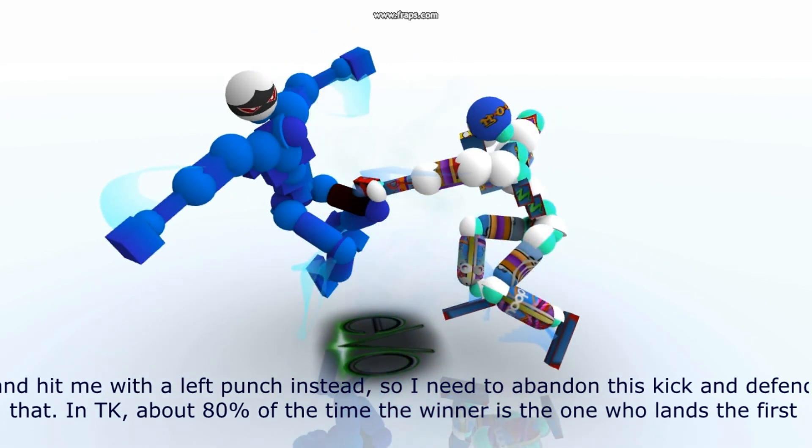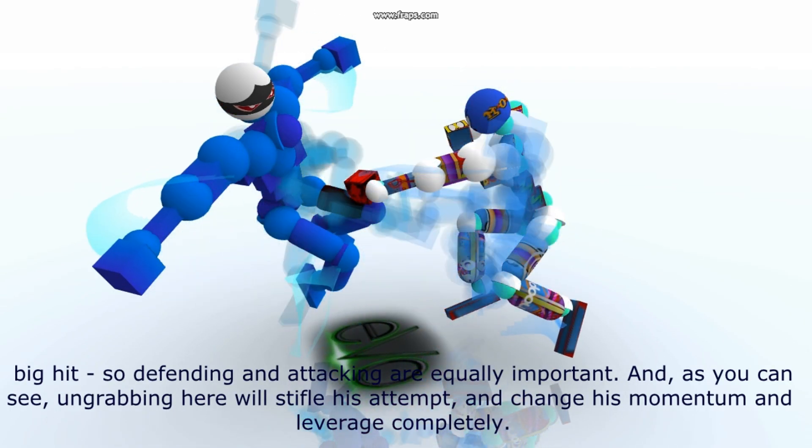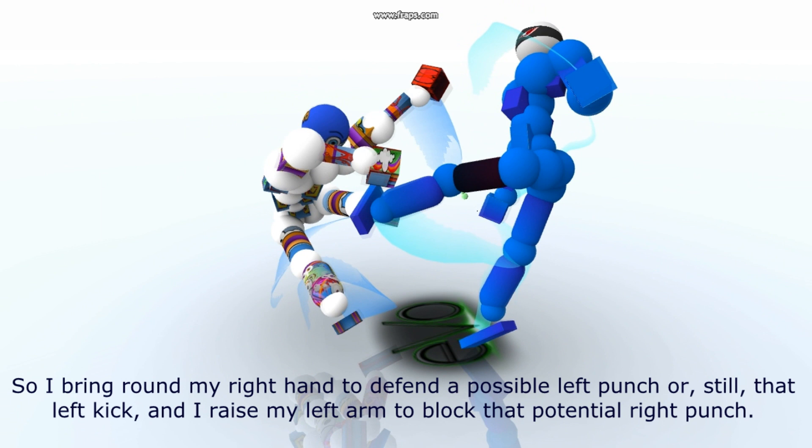In CK, about 80% of the time, the winner is the one who lands the first big hit. So defending and attacking are equally important. As you can see, un-grabbing here will stifle his attempt, change his momentum and leverage completely. So I bring round my right hand to defend a possible left punch or still that left kick, and I raise my left arm to block the central right punch.